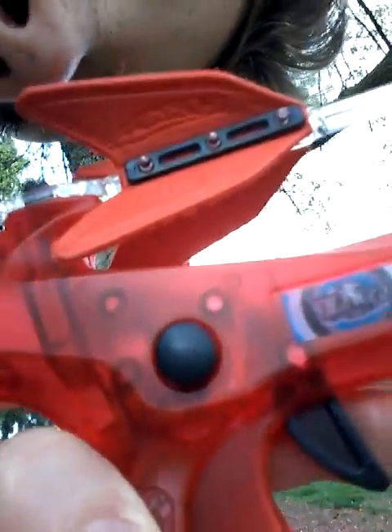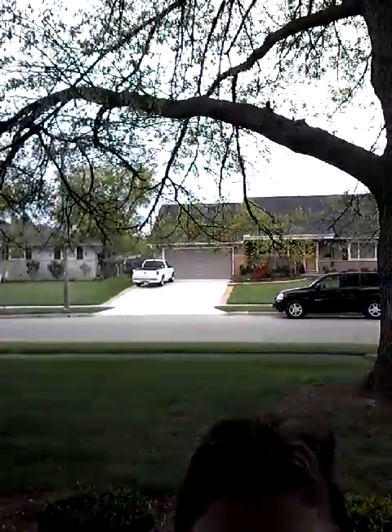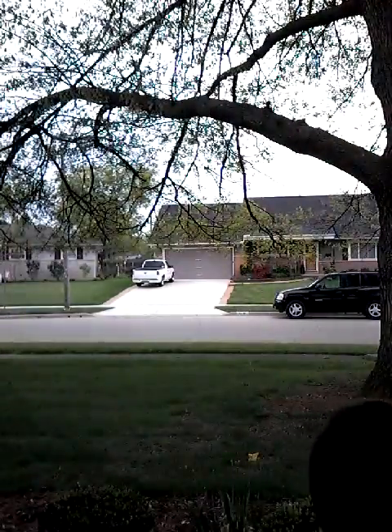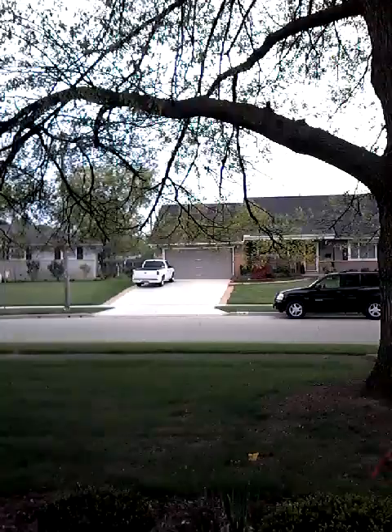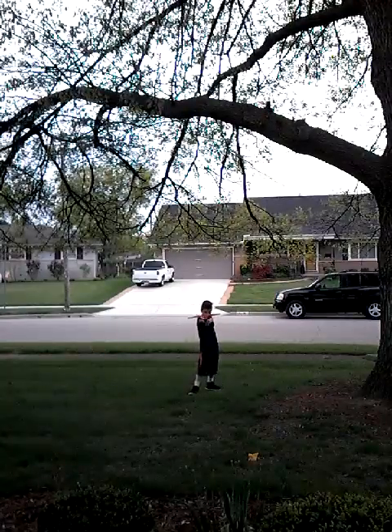Don't know if you guys can see. Oh, there it is — that black thing. I'm going to have to put this down. I'm going to find a spot. Okay, I found a spot. Sorry if you guys can't see me, but here's my arms. I'm too short. Okay, you guys should be able to see me now. Here I am. So I'm going to shoot this. Let's try this.